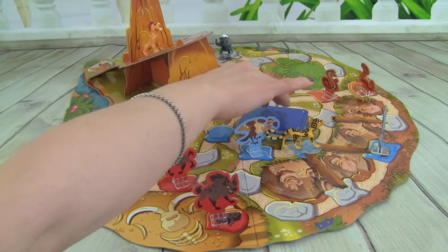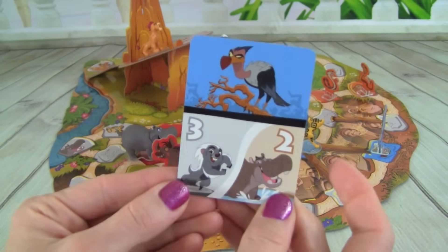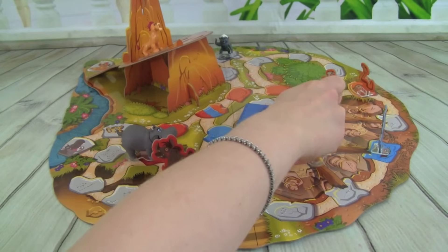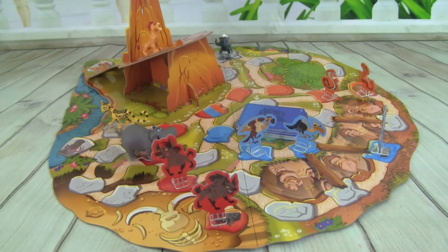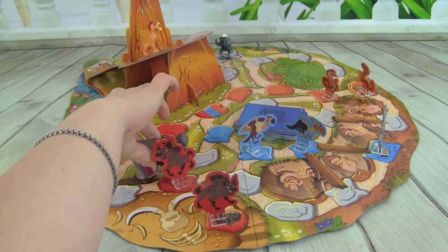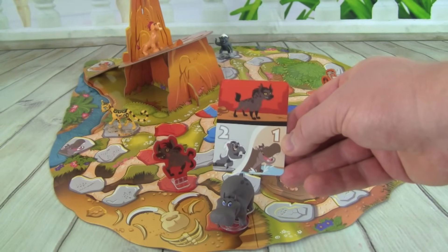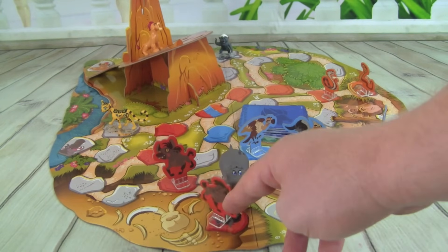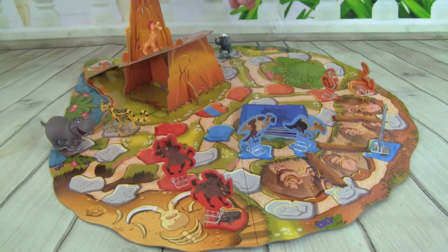We reshuffled the discard pile, so now it's Whitney's turn. We got a Vulture, and we can move Bunga three spaces or Bestie two. So let's put out a Vulture, move Fooley back over here, and we are going to move Bestie two places. We got a Hyena, and then we can either move Bunga two or Bestie one. So let's put a Hyena out here, and that will make Bestie go back to a starting space. Then let's just move Bunga two spaces.